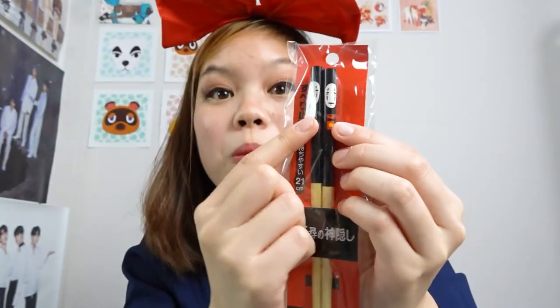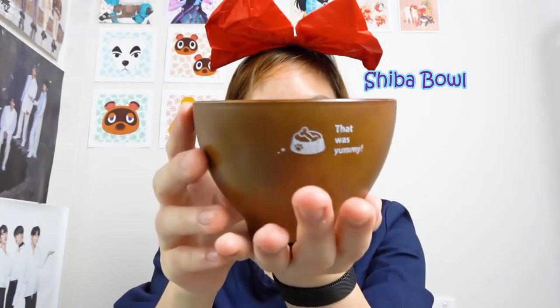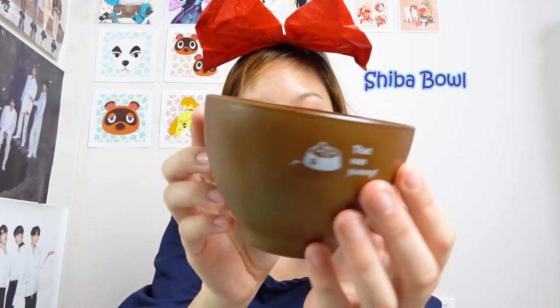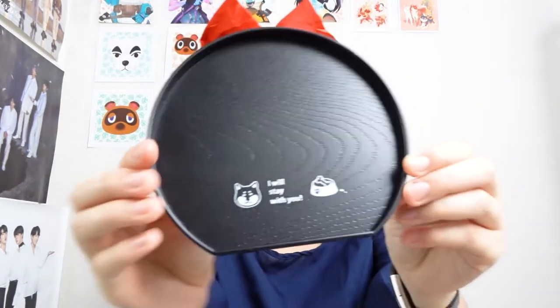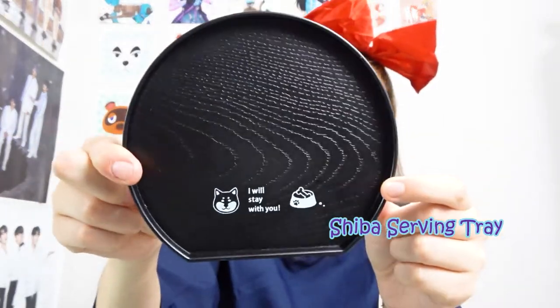Next up in this subscription box is a Shiba bowl — oh my god, it's so cute! It's so small, perfect for rice and snacks. It has little details and it's plastic, so it matches perfectly with my chopsticks and Shiba holder. Next I see a Shiba serving tray — look at those cute details! It's plastic but has texture on the surface, which is perfect for the bowl.